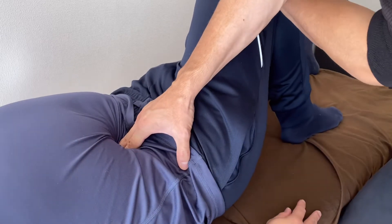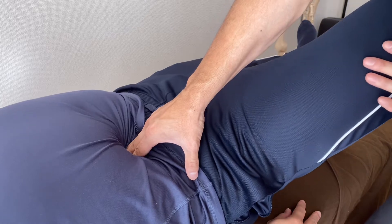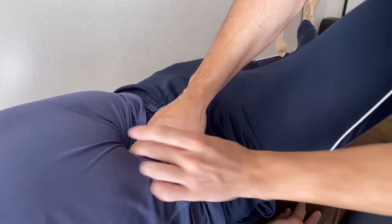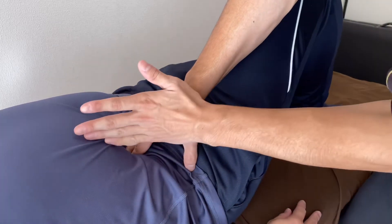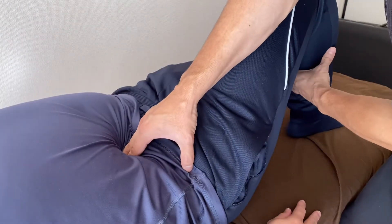And knee out. His psoas is reacting very nicely. I feel length through the deep core towards the thorax, towards the rib cage. And stretch out.